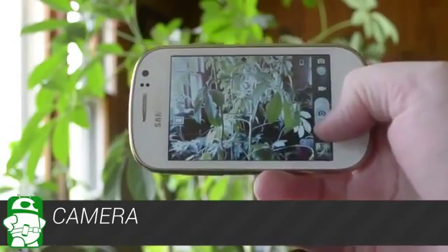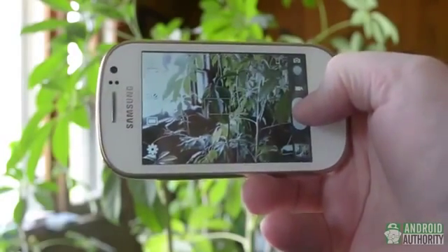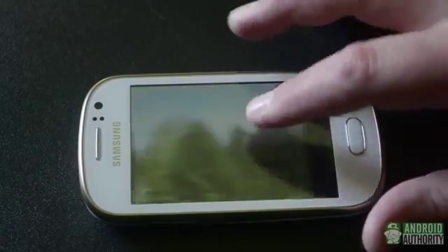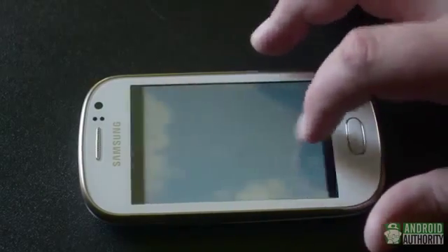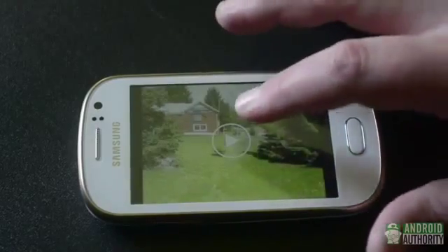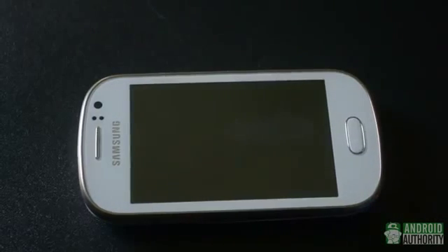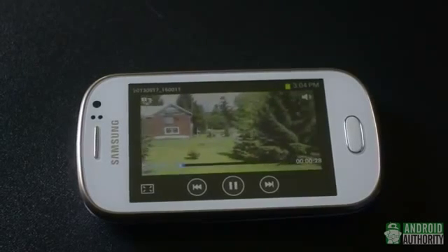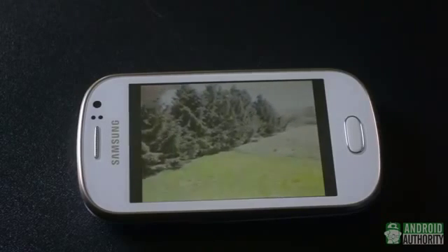Looking at the specs and the budget nature of the phone, we didn't expect much from the camera, but were somewhat pleasantly surprised, at least in well-lit situations. Colors can be a little washed out depending on the subject, but photos were fairly sharp and detailed. In low light, photos get ugly pretty quickly, with blurring and noticeable visual noise. While the camera is capable of recording video, the resolution is limited to VGA or 640x480 resolution, so while it's okay for capturing a quick moment, it's not going to look too nice on a computer or on a TV.